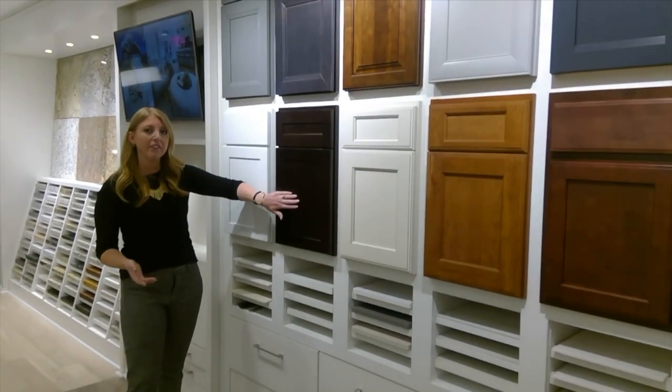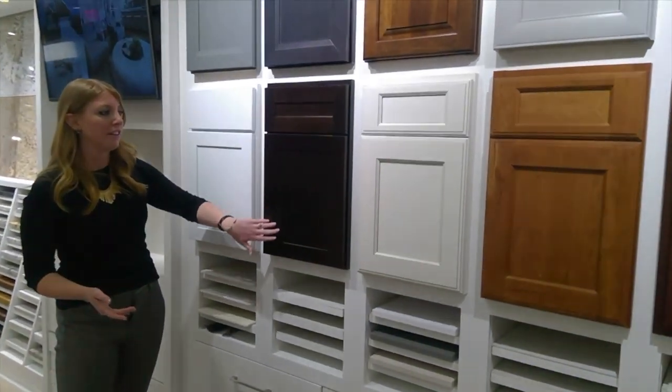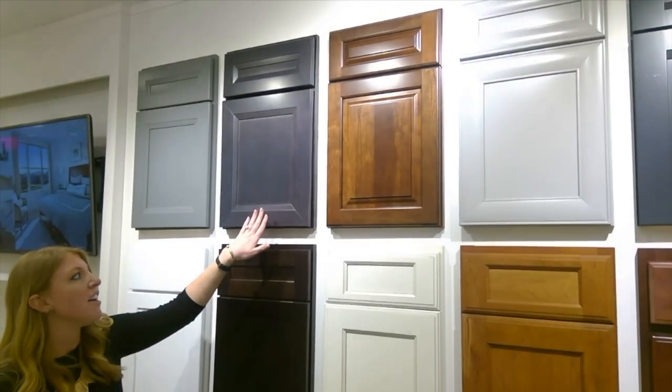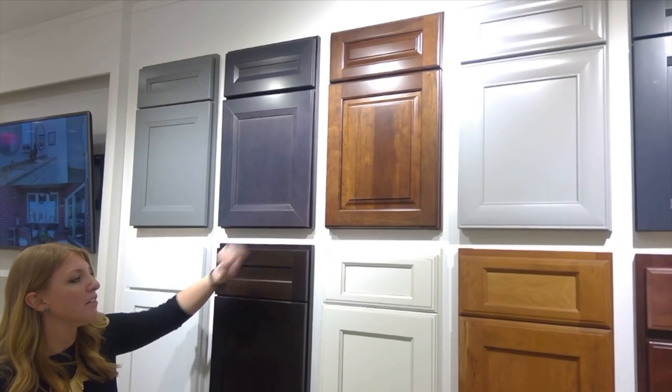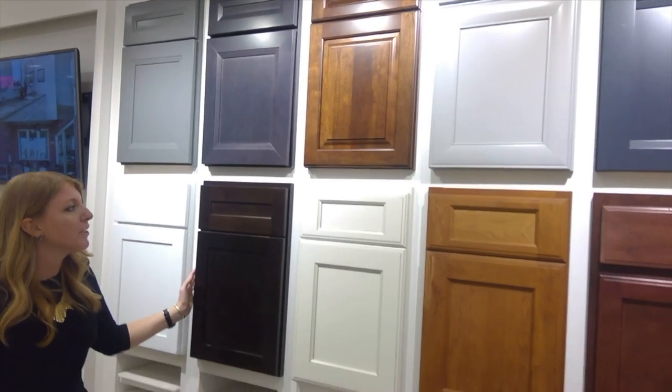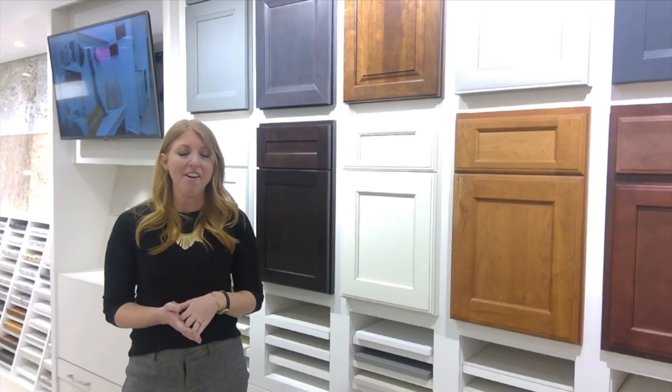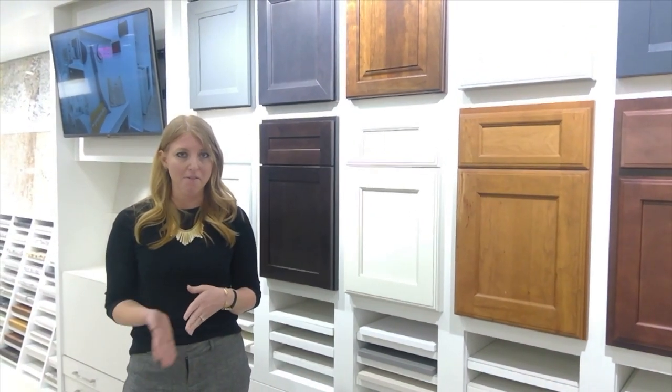This is another style choice for level two — a little more of a cleaner shaker look. Above here you'll see a transitional choice, which is also in level two. For your color choices, you can reference your cabinetry packet that is in your email.